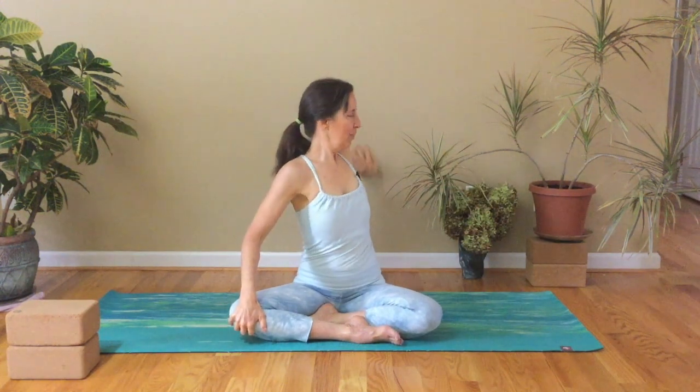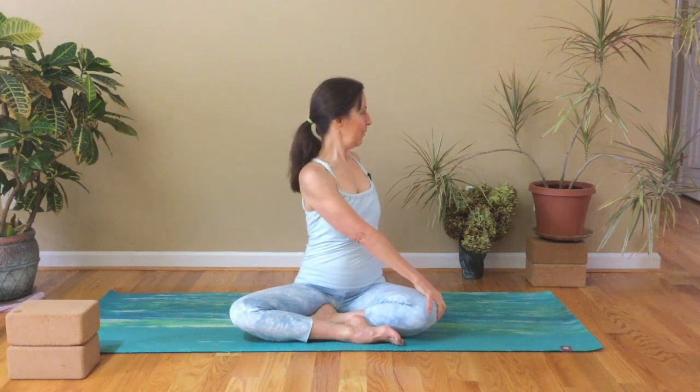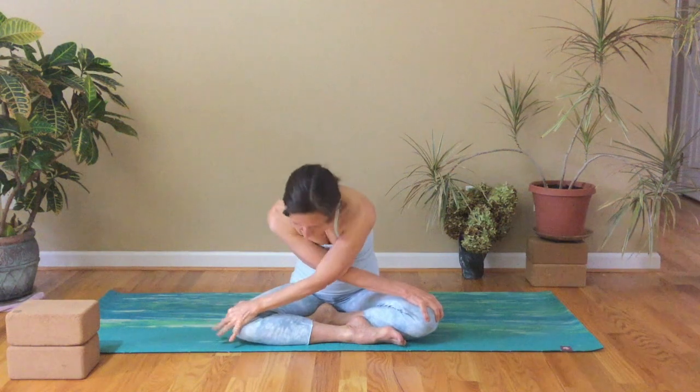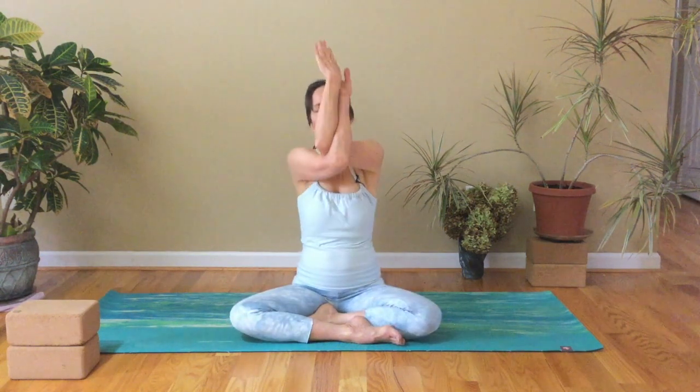We'll do that one more time. Inhale, right arm reaches up and behind you. Exhale, arm reaches across. Stay here for a breath, opening up in the twist. And inhale, that right arm around and to the side, letting yourself come into a little bit of a forward fold. The next breath brings you up. And then stretch out the arms, draw the arms in and out. Up and release.